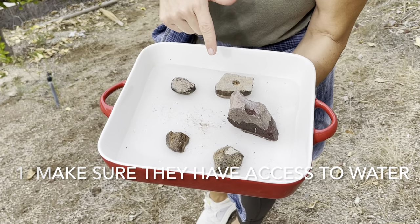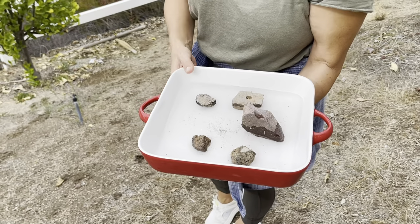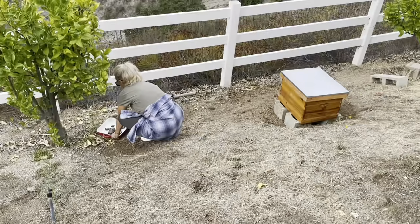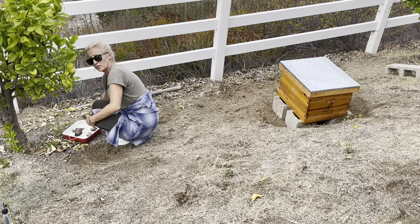I put stones in the water dish so that in case bees fall in, they can climb up, get dry, and leave again. I'm setting this dish under a tree near the automatic sprinklers so the dish will be refilled every other day.